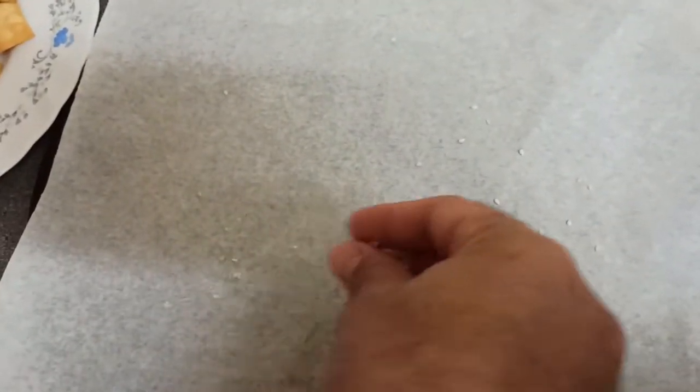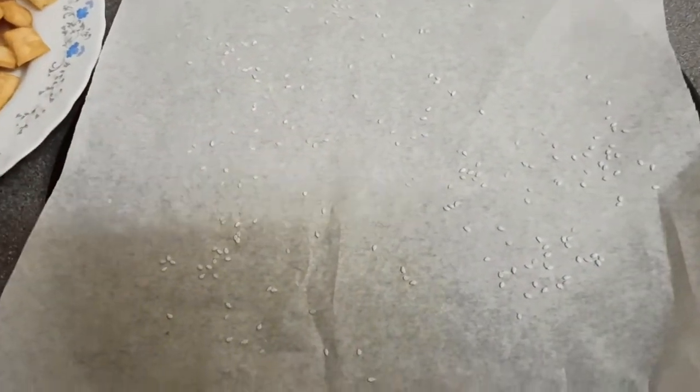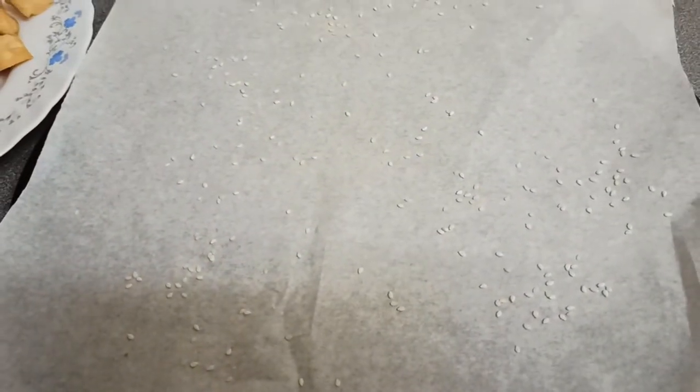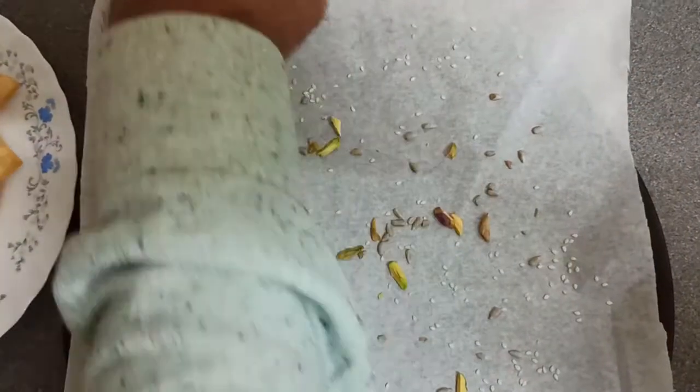All right guys, we've got a tray here. What we're going to do is put some sesame seeds on here, and we've got some sunflower seeds as well so I'm going to put some sunflower seeds on here too. And there are the small cut pieces.